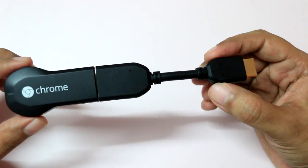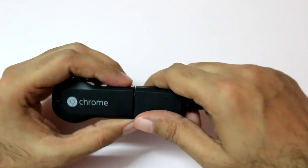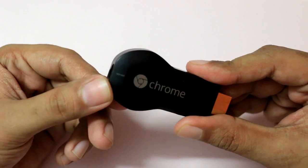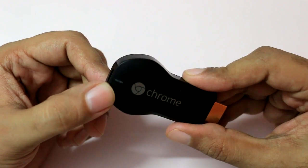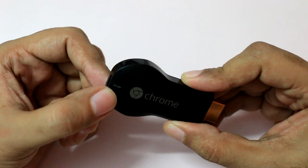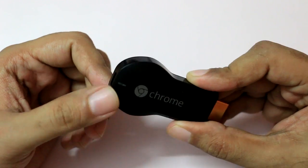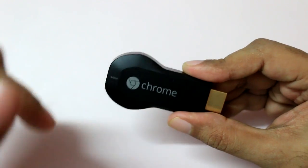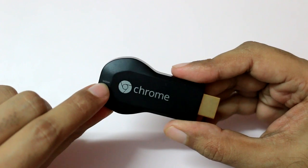I have two Chromecasts — one I'm using with this extension dongle and the other without. There's also an LED notification light: when everything is okay it glows white, and if there's an error or it's not connected it glows red, giving you a quick indication of its status.